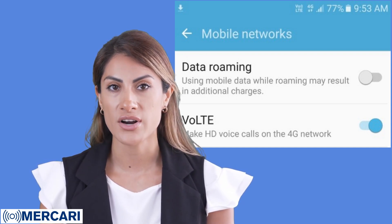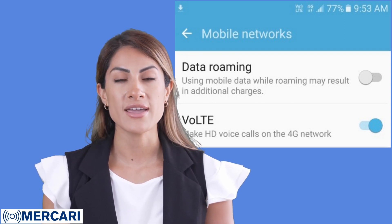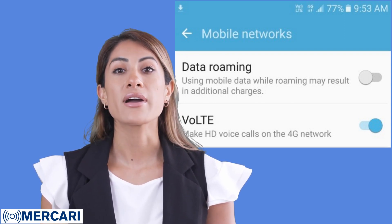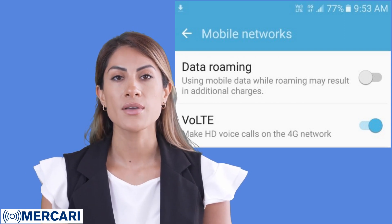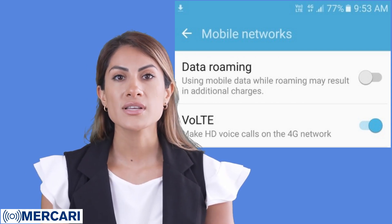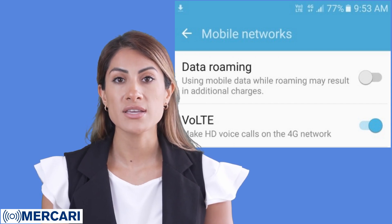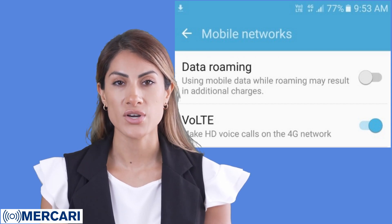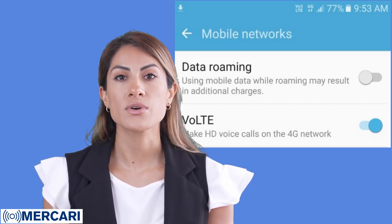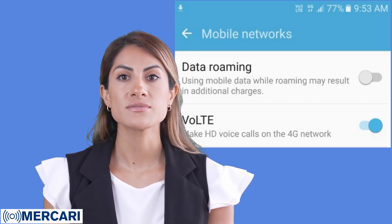Insert your device's new SIM card into the smartphone and follow any activation steps that are required by your network provider. These should be listed on your SIM card packaging. Once activated, set up your voicemail. We would suggest making a message that says something like: 'This is Grandma's alarm. Do not leave a message. Please keep trying my number until you reach me.'